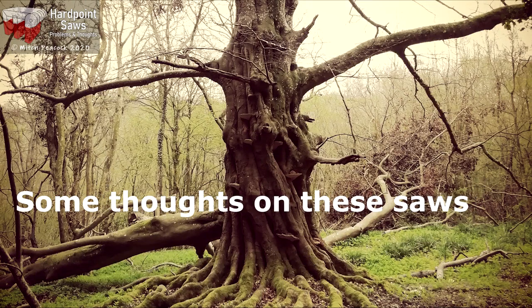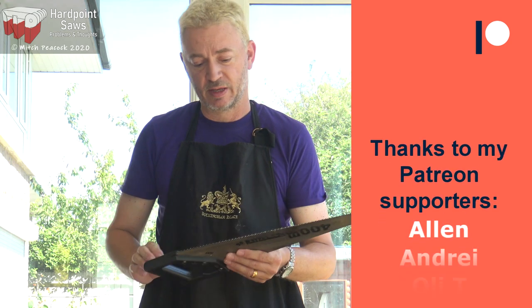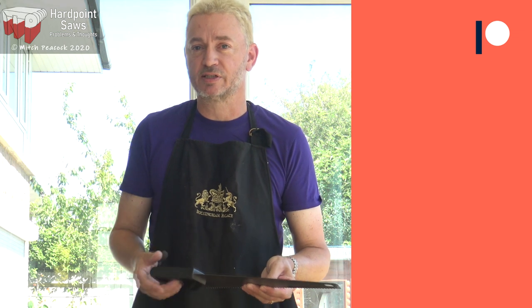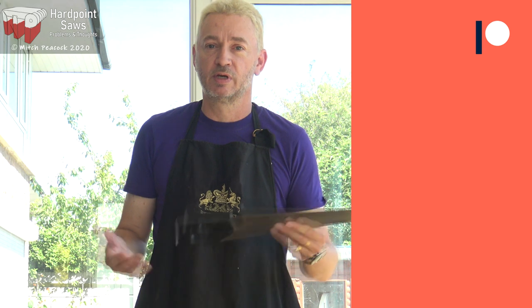I do find that the short universal saws are very handy for the DIYer — they cut nice and fast, either cross cut or rip cut. Not as good as traditional saws, so if you've got a dedicated rip cut saw and a cross cut saw and use them in the correct applications, then they'll work better. But this single saw can do both jobs pretty well.